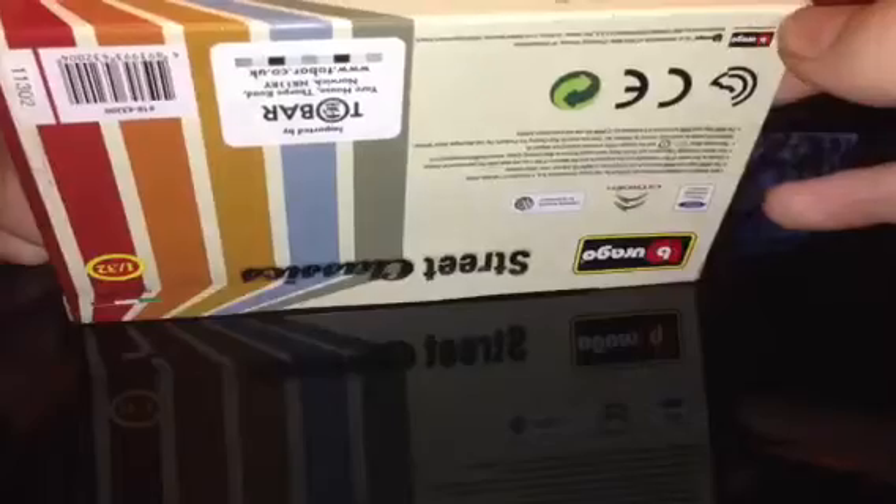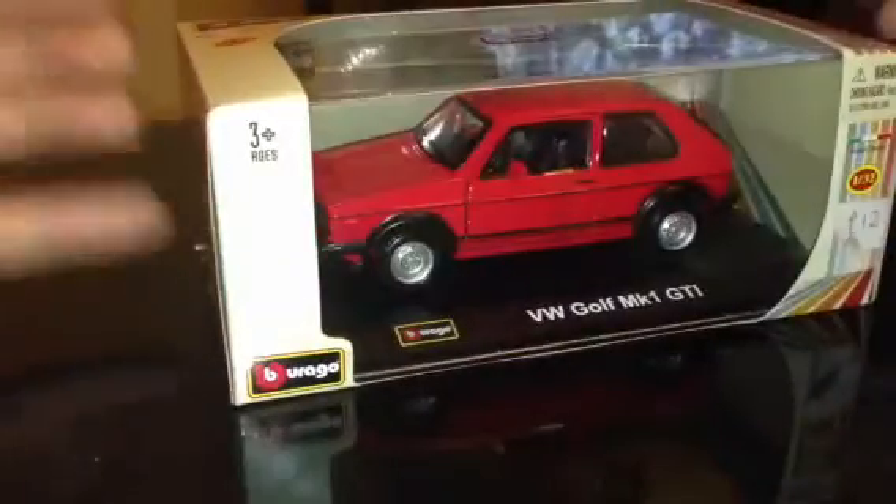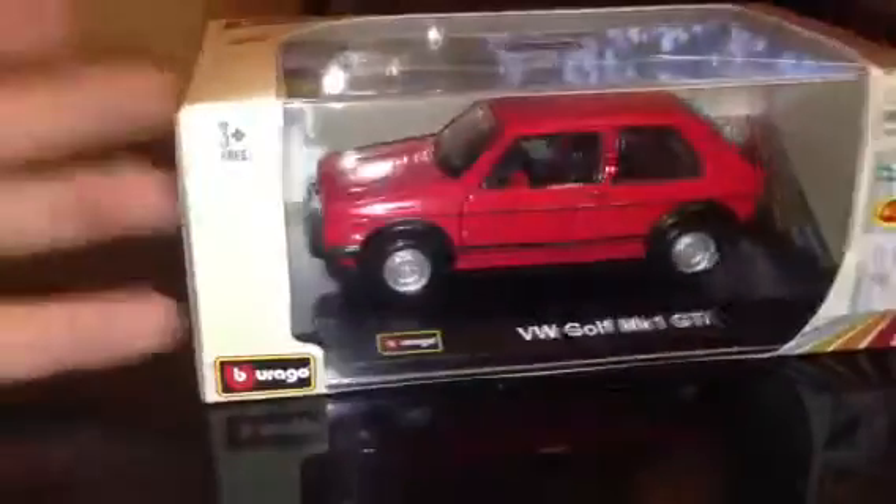Quick look at the box — it's a licensed product. I've always liked the Mark 1 GTI, I don't know why, I just like it. The shape and everything looks cool and it looks good in red. It cost me £12.